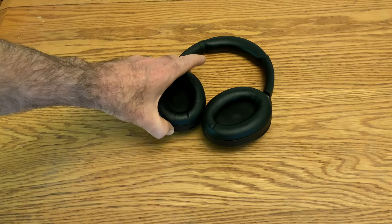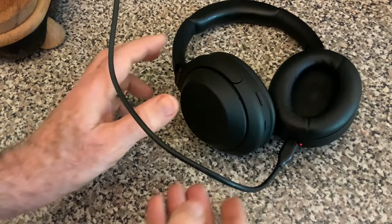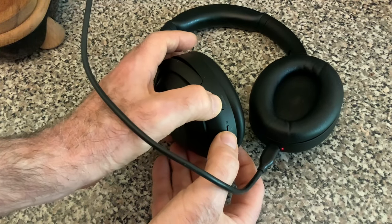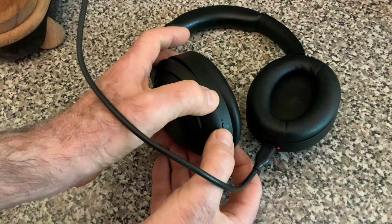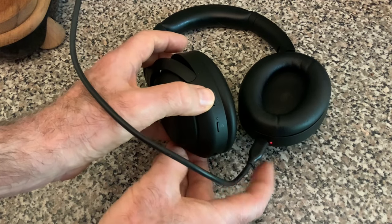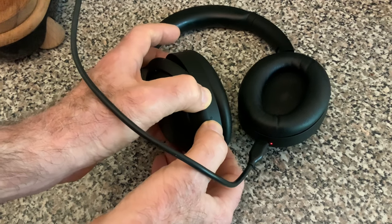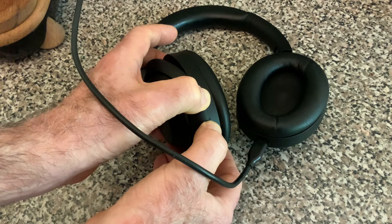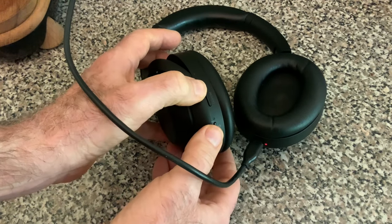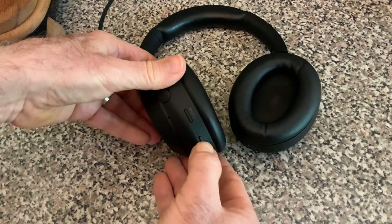I'll turn them on so you can see what we're facing. The first thing I'm going to try is resetting the headphones by pressing the power button and the noise control button at the same time for seven seconds, with the power cable plugged in. A little red light will go off and come back on, which I'm assuming means a reset. Then I'll unplug and turn them on — and they're going to be magically fixed, right?